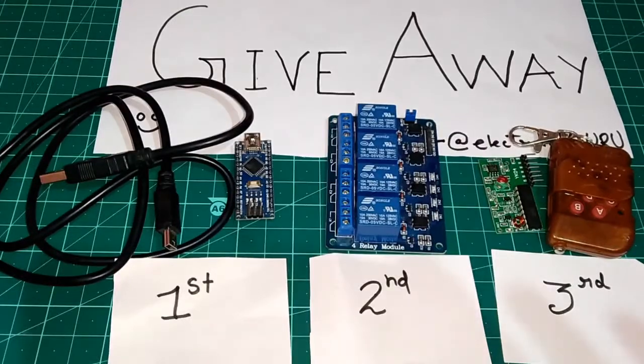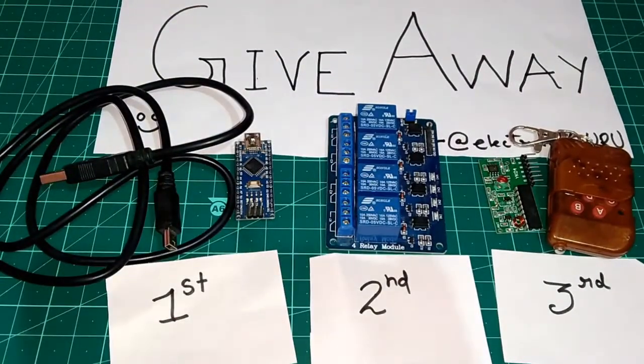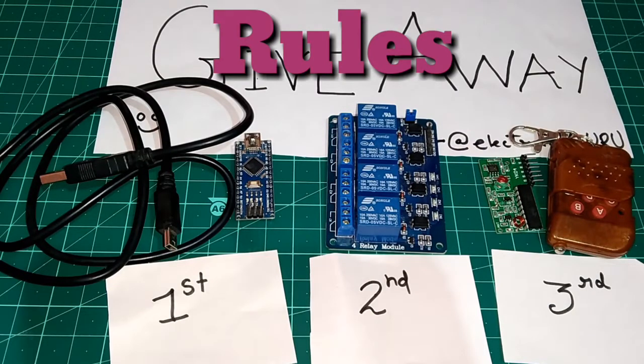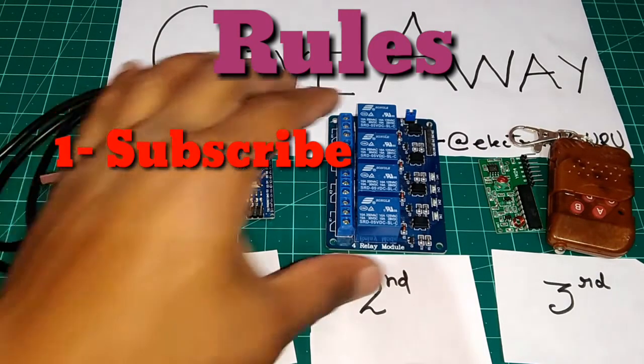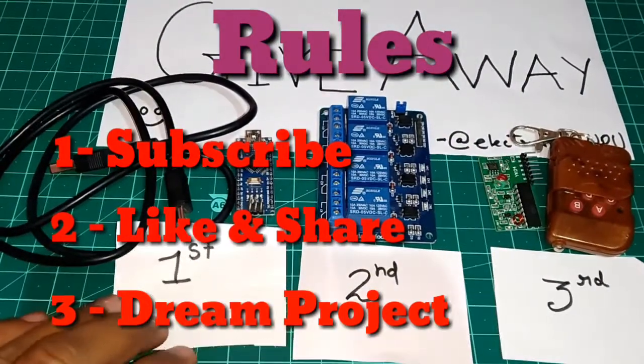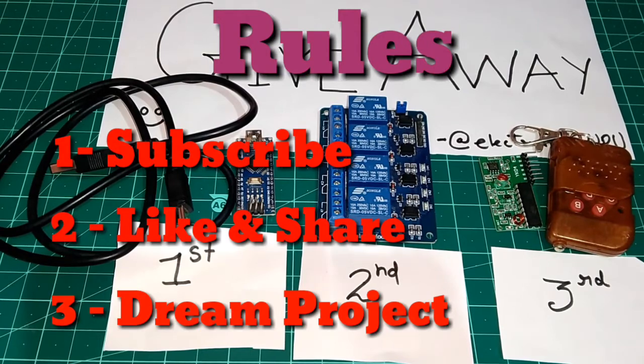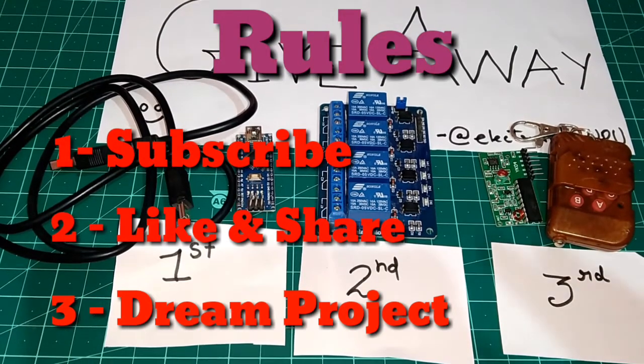There are 3 basic rules to take part in the giveaway and win prizes: 1. You have to subscribe to my channel. 2. You have to like and share this video. And 3. Let me know in the comment section what is your dream project with Arduino or any other microcontroller. Ok guys, best of luck, and thanks for watching — see you next time.